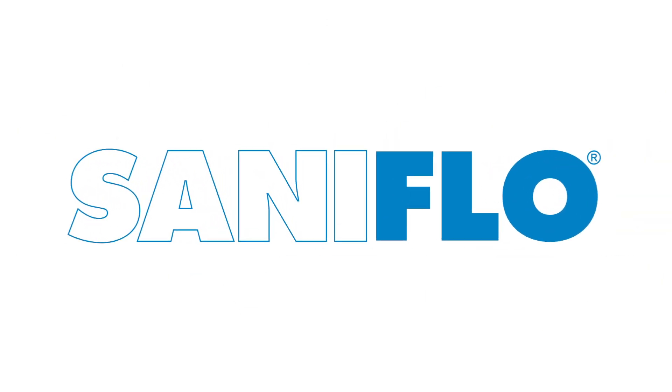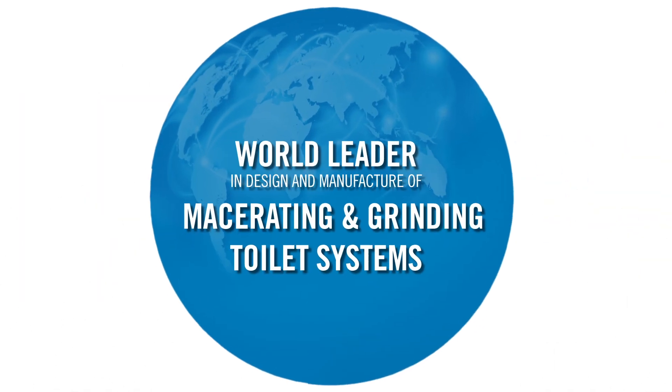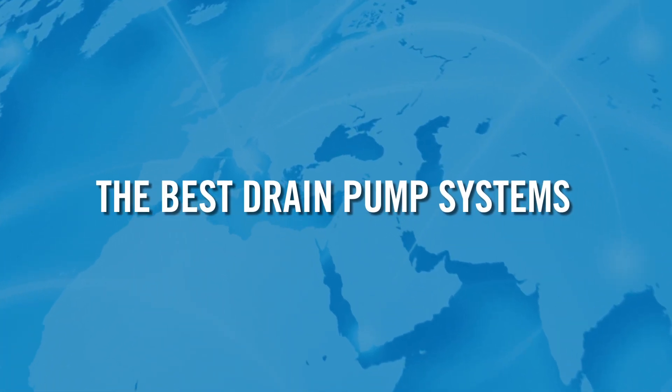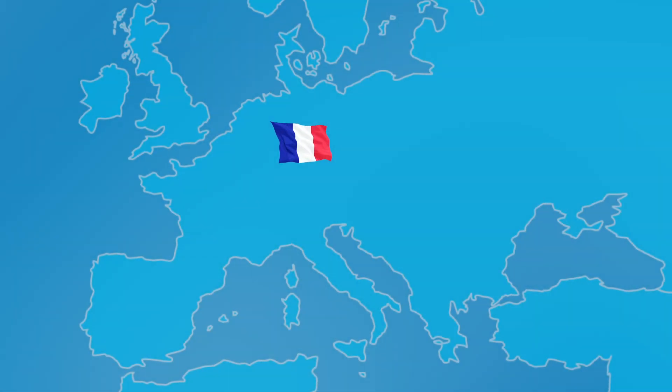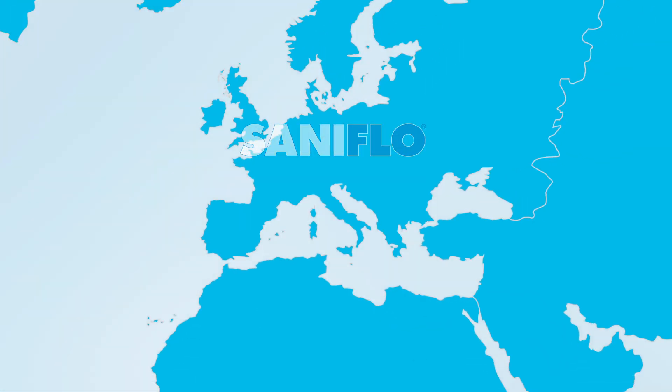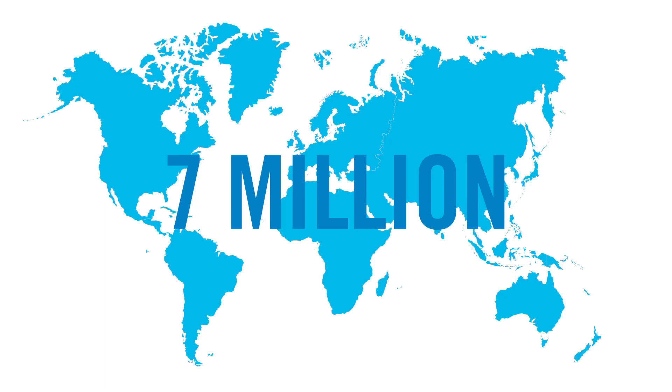Saniflo is the world leader in the design and manufacture of macerating and grinding toilet systems. We also offer the best drain water pumping systems in the market. Since its founding in France in 1958, Saniflo has grown into a global company and has sold over 7 million units to date.